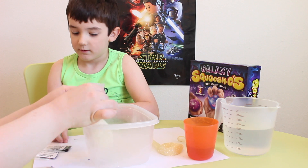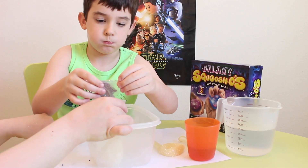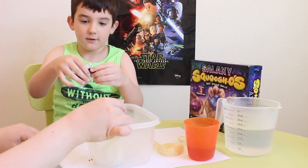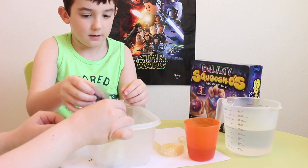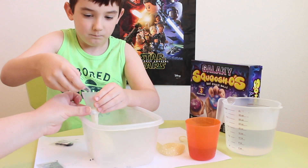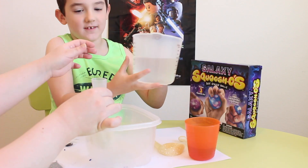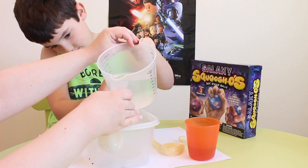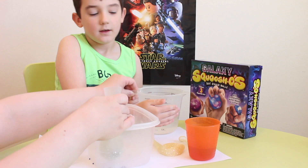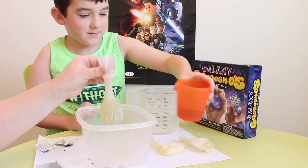Here we go! Here we go! Let's get the water. Okay, I'm not putting so much water in this one. Good, okay. Here we come — oh, here we come, here we come.